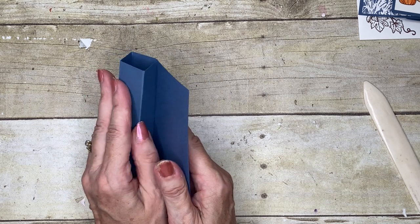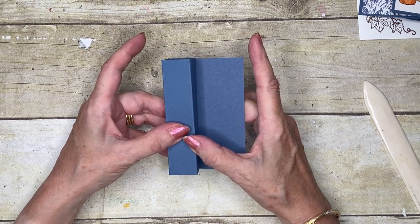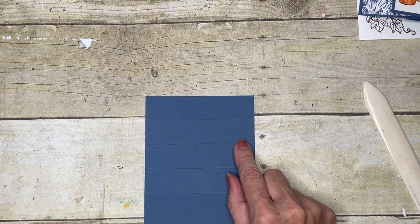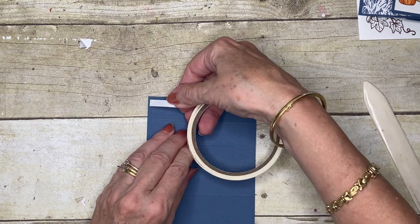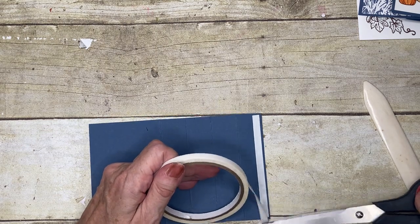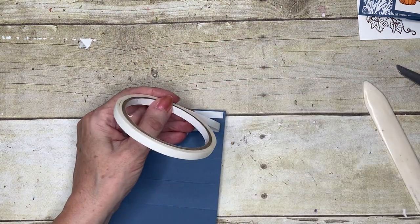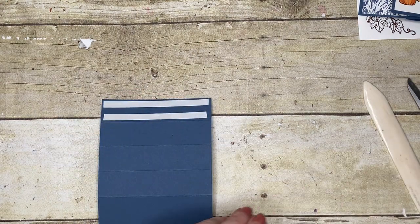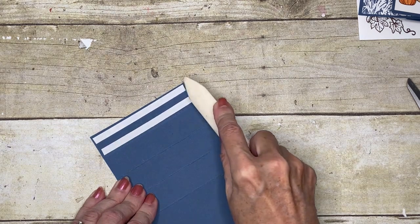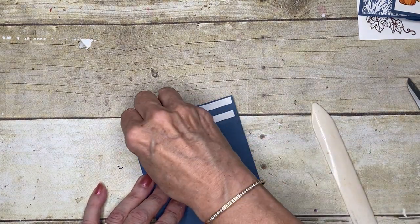We're going to turn them in on themselves to end up with this shape — this is our basic shape. Normally I use liquid adhesive, but for this piece, because I need it to be ready quickly, I'm going to use some double-sided tape — this is the Tear and Tape. I'll burnish that up with my bone folder to make sure I've got really good adhesion, then just take the backing off.